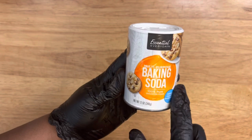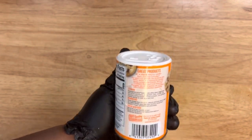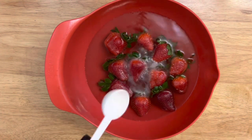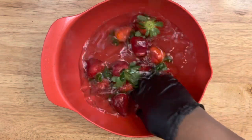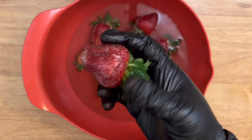If you don't want to use that product, you can also use baking soda. Add a tablespoon to some water with your fruit, then add a tablespoon of all-white vinegar, let it sit for about 20 to 30 seconds, then empty the water and rinse completely.